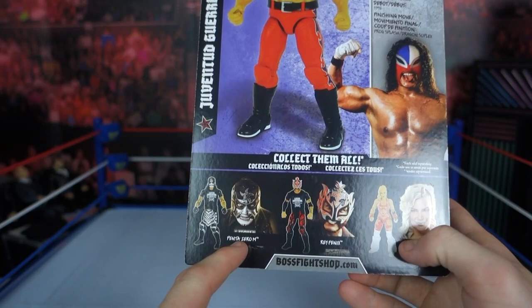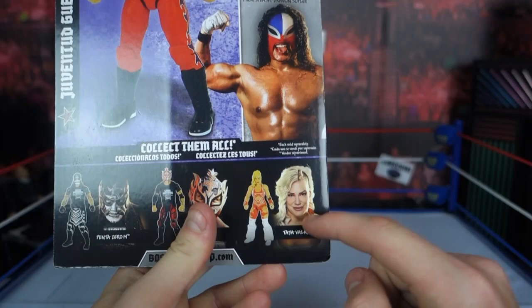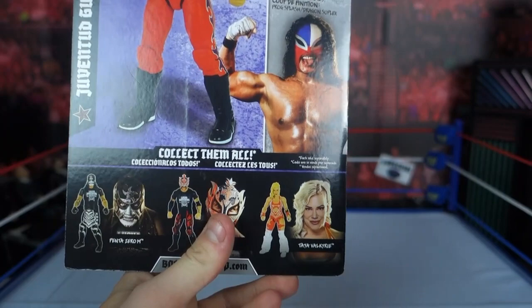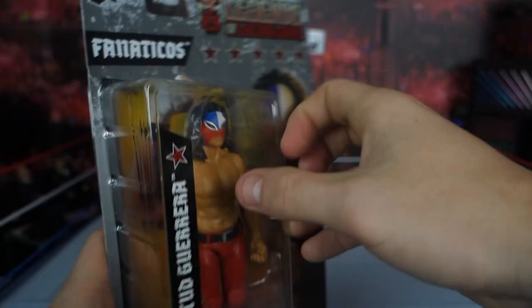In other languages and 'each sold separately,' you've got Penta Zero M, Pentagon Jr., in the Lucha Brothers shirt; Rey Phoenix, also in a Lucha Brothers shirt; and then Taya Valkyrie, which I really want to get, but I couldn't find it online when I purchased this one. And it's got a little stats section — feel free to pause and read that.